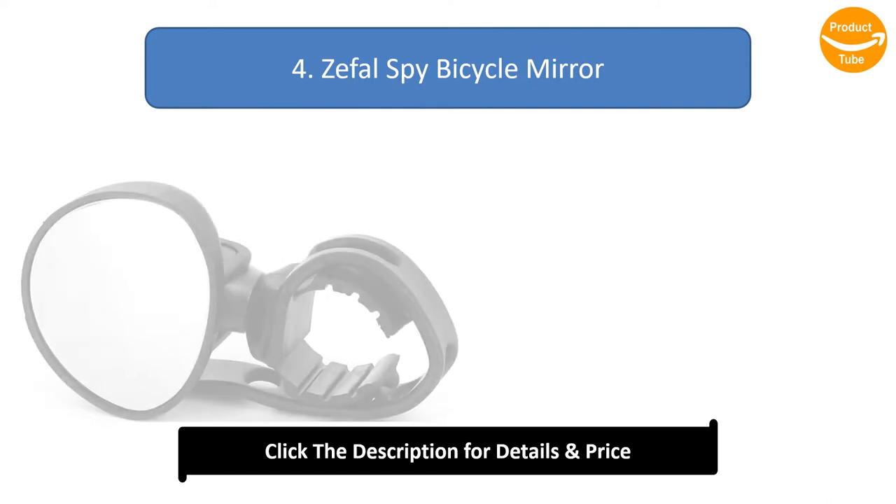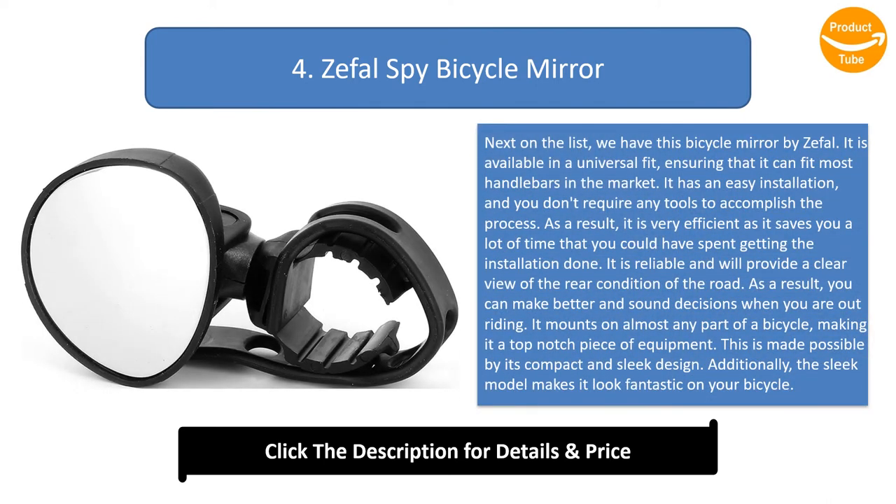Number 4: Seful Spike bicycle mirror. Next on the list is this bicycle mirror by Seful. It is available in a universal fit, ensuring it can fit most handlebars on the market. It has easy installation requiring no tools, making it very efficient and saving you a lot of time. It is reliable and will provide a clear view of the rear road condition.